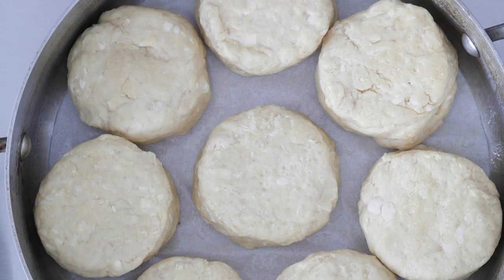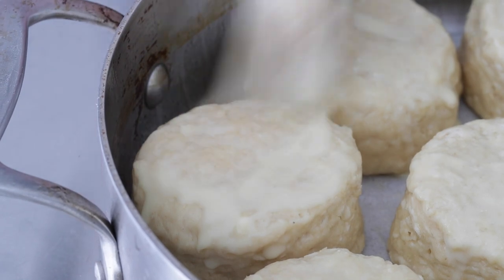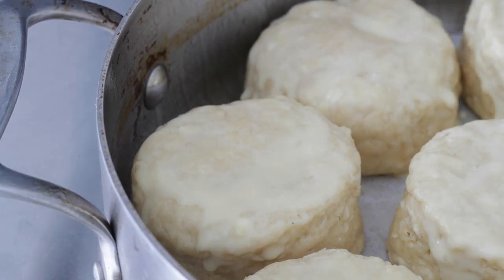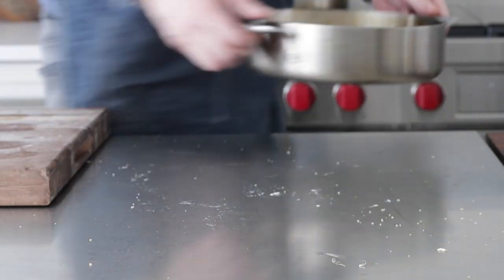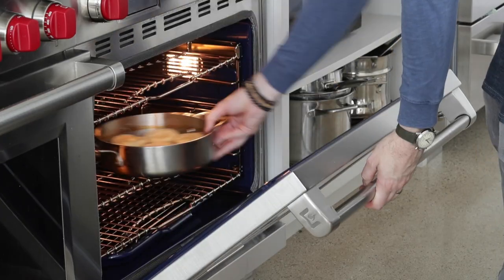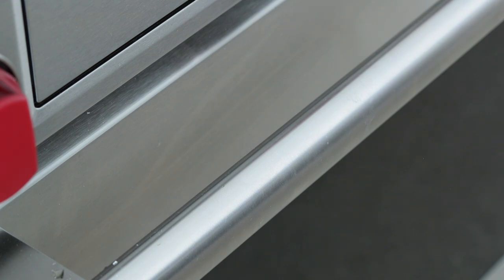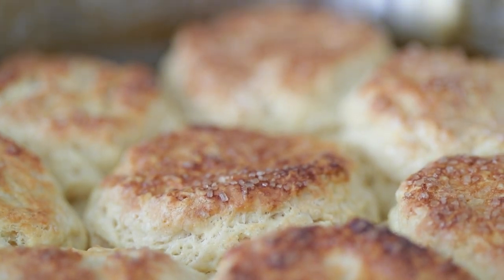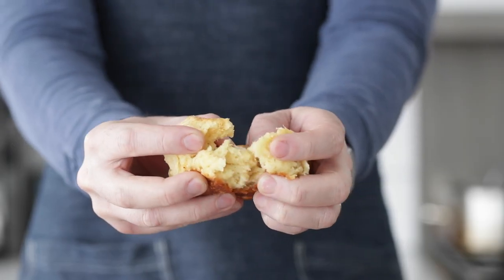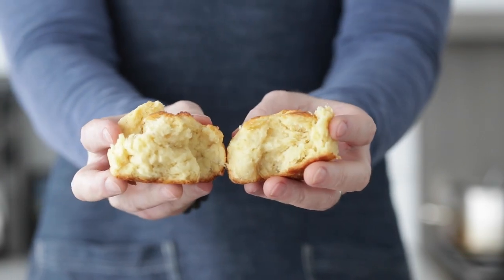Brush the tops of the biscuits with those reserved two tablespoons of egg and buttermilk — this helps them brown beautifully. Sprinkle on two tablespoons of turbinado sugar or sugar in the raw to sweeten them up a little. Bake at 375°F convection with the fan on, or 400°F without a fan, for 25 to 30 minutes. Take them out — perfectly golden brown. Let them cool to room temperature. Inside: tender, moist, fluffy, perfect biscuits.